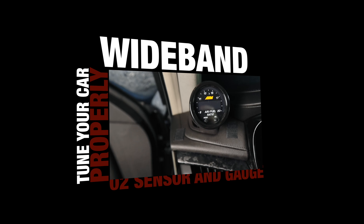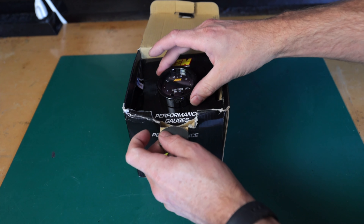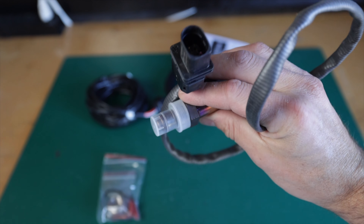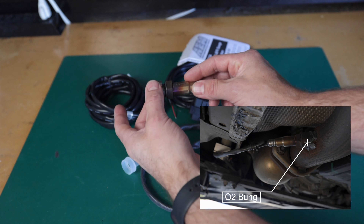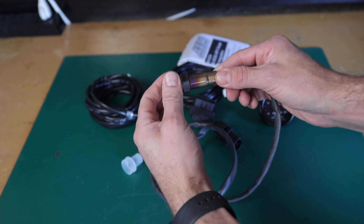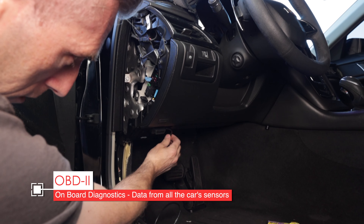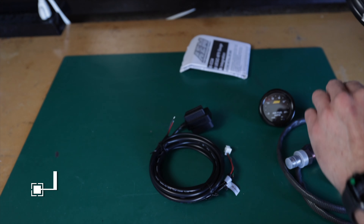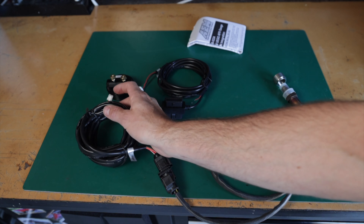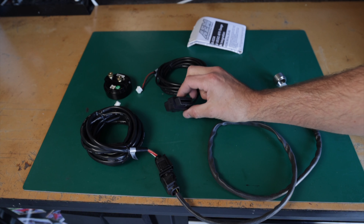This is the AEM UEGO X-Series AFR controller. In the box you get a bunch of things: first, the wideband O2 sensor with connector, which we'll mount to the exhaust using the included O2 bung — the exhaust shop will weld that onto a drilled hole so you can screw the sensor in. You'll also have a cable that allows pass-through of your OBD2 information, handy so you can still use HP Tuners while it's plugged in. The O2 sensor connects to a cable you run into the cabin and into the back of the gauge, and another cable connects to your OBD2 port for power.